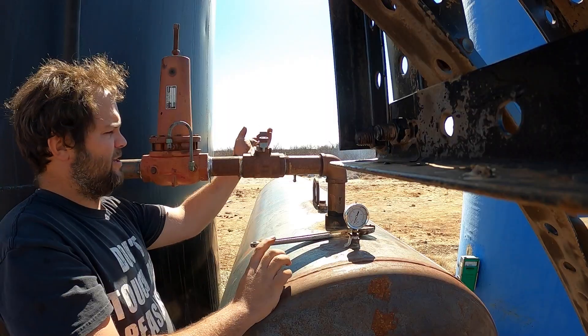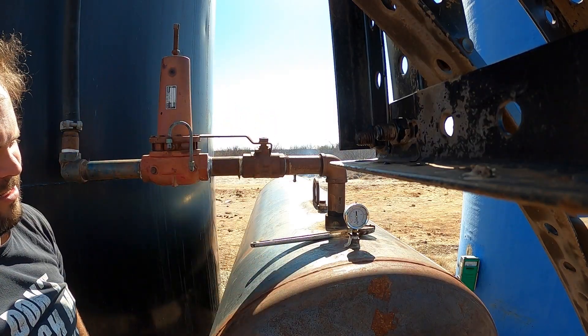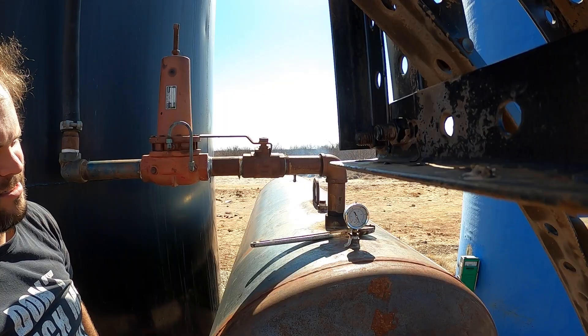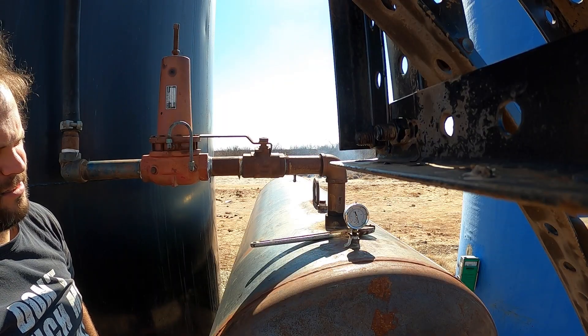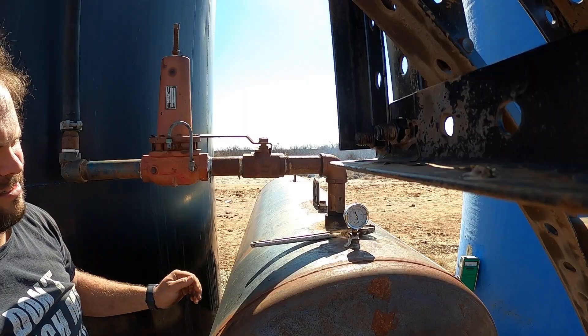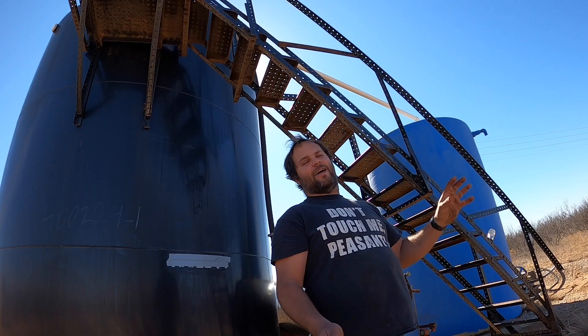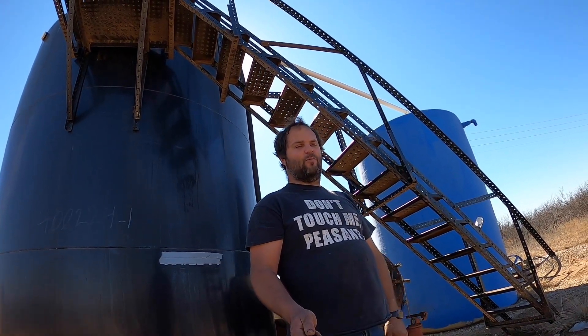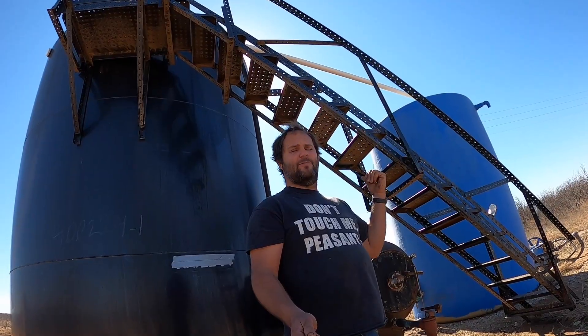This is about as high as I dare get this running my gauge. So that's about all I can do for this right now. I'm going to watch it for the rest of the day — it's about lunchtime — and I'm going to keep an eye on it.